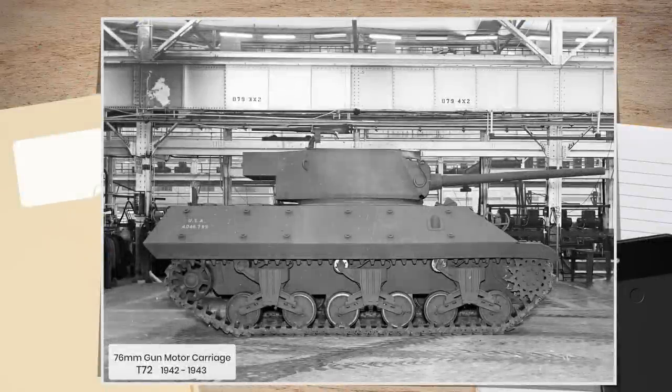Good day folks. Today's video is going to leave the damp shores of England and travel over the pond to the colonies to take a look at a rare American tank destroyer, one that ultimately lost out to its fast arrival but superseded its little brother. This is the story of the GMC T-72.